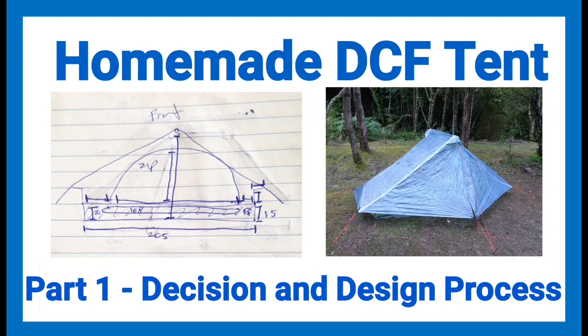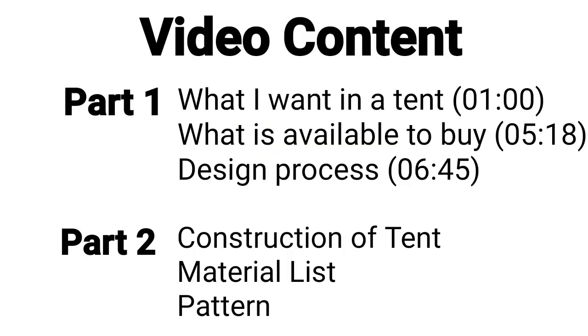Good morning and welcome to this video on the design process and making of my homemade DCF tent. I've broken up the making of my tent into two parts. Part one will cover why I'm getting a new tent, what I want in a tent, what's available to buy commercially, and my design process. The second part goes through the actual making of the tent, the material list, and gives a pattern if you want to have a try yourself.